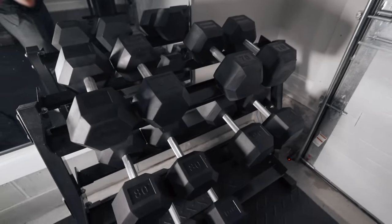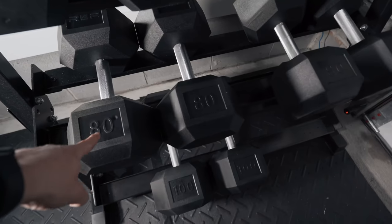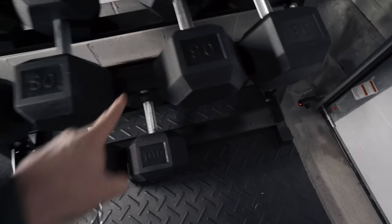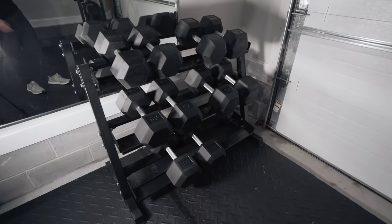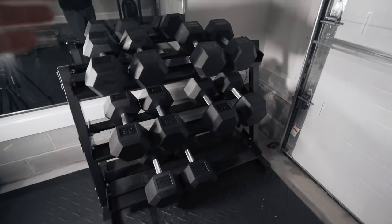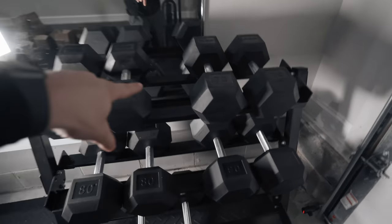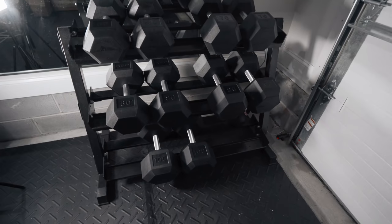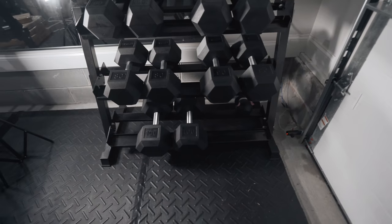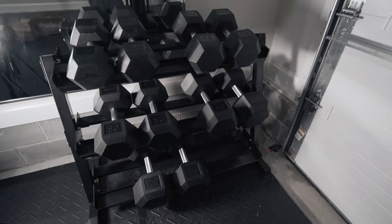So I had the 60s and the 70s, and we finally acquired the 80s, the 90s, and the 100s. This dumbbell rack looks so much more complete now. I only wanted the dumbbells in 10-pound increments. I don't even know if the five-pound increments would fit on this thing. Especially for heavier weights, I don't really need those five-pound jumps. It would be nice to have, but with the cost and the space for me, just not worth it.